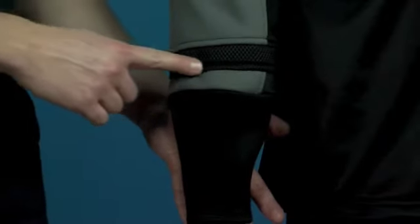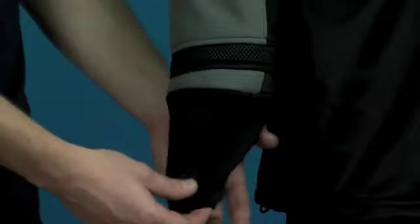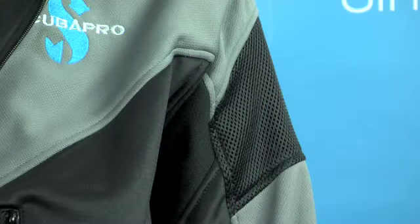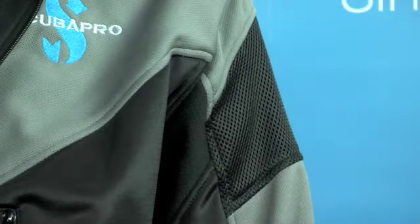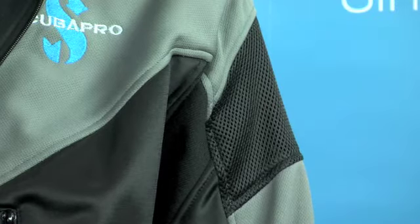The cuffs have a mesh lining to aid venting. You can see the cuffs have a neoprene material which runs all the way up the arm to give thermal protection. As well as the mesh on the cuff, we also have an area of mesh where the auto dump will go, to prevent any blocking of the vent and just allow ventilation.